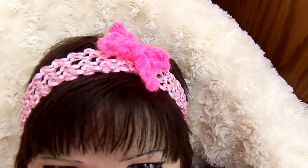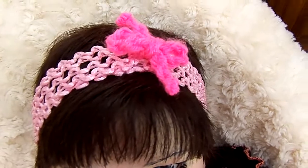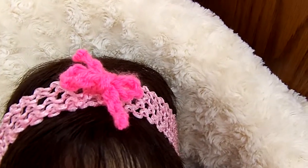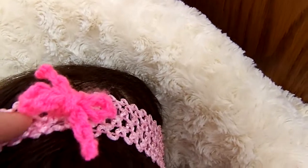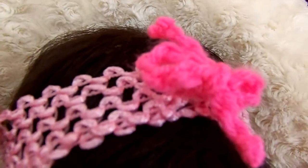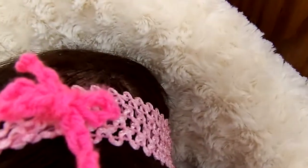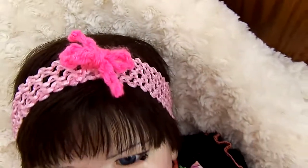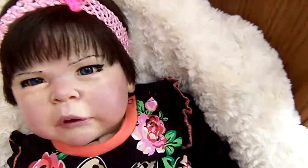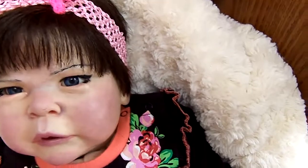I had just crocheted a chain of yarn, about six or eight inches long, and I just fed it through two of the eyelets in this woven headband and tied a little bow on top. She's got a real unique headband, and you can switch the colors out. They're not glued on or anything — they're just woven through.